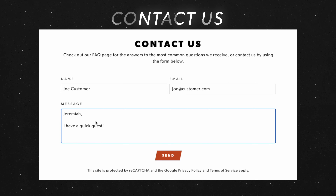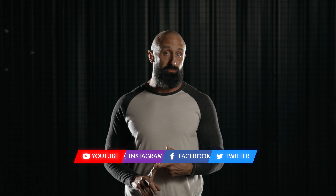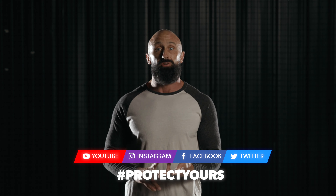Thank you for taking a few minutes to learn about our adult level one cups. As you can see they're the only real option if you want serious protection. If you have any more questions please reach out to me directly through the contact form on nutshells.com and I'll get back to you immediately. I would also love to connect with you on social media so please check us out on your favorite platform and use the hashtag protect yours.